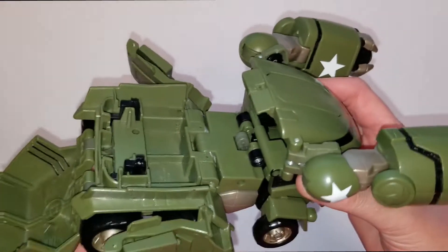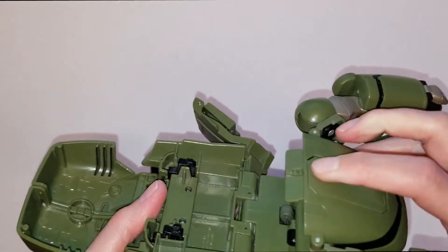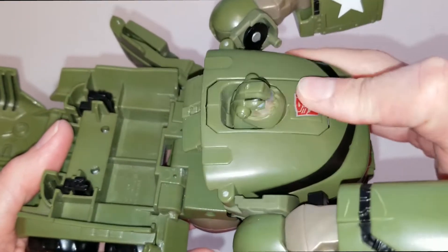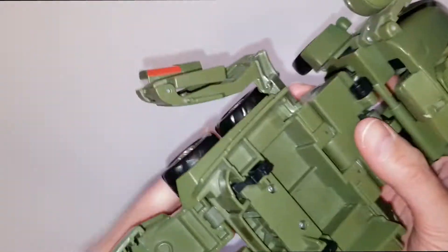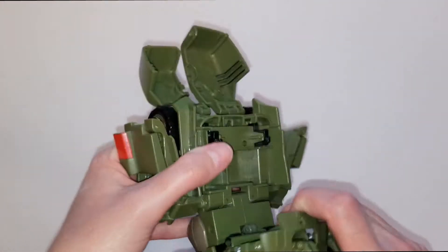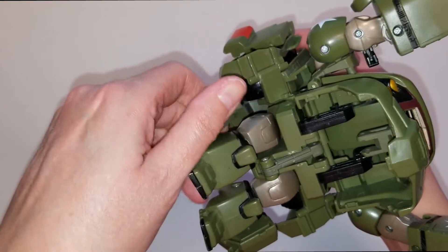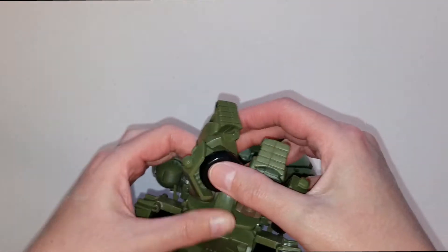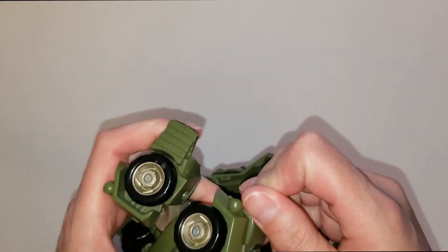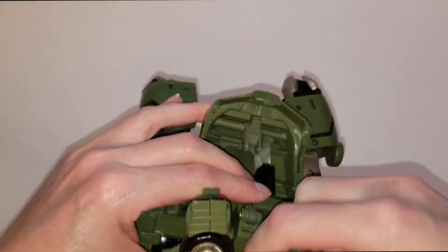His head is right here, so when you're moving his chest to transform him - mine is older so it doesn't do it as well anymore - but it's supposed to flip whenever you move his chest during transformation. Now I'll go ahead and get his feet out here.